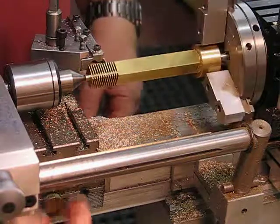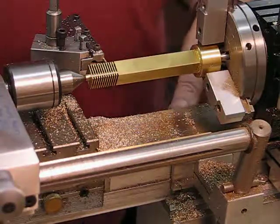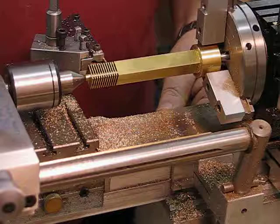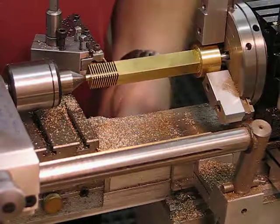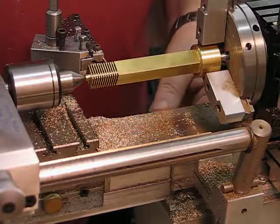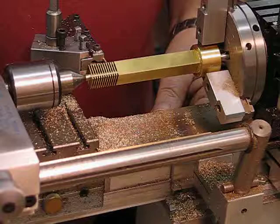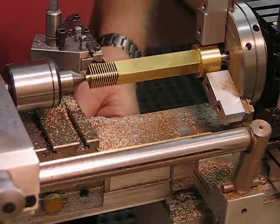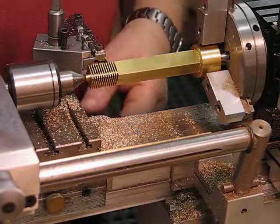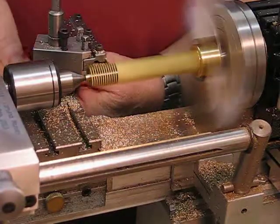Now I undo the stop and move the micrometer back to zero, come up against the saddle, lock the stop, and then wind out 60, 65, 68 thou. Then I move the carriage forward, lock it up, and do another fin.